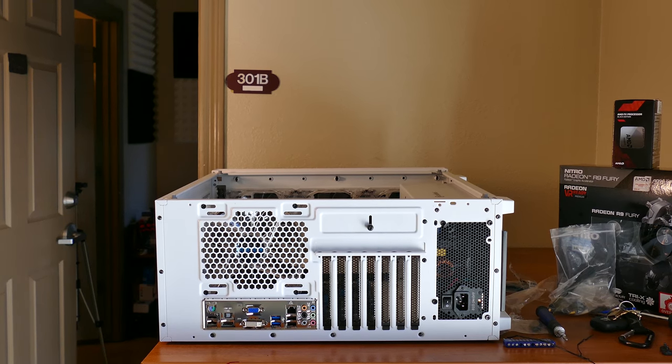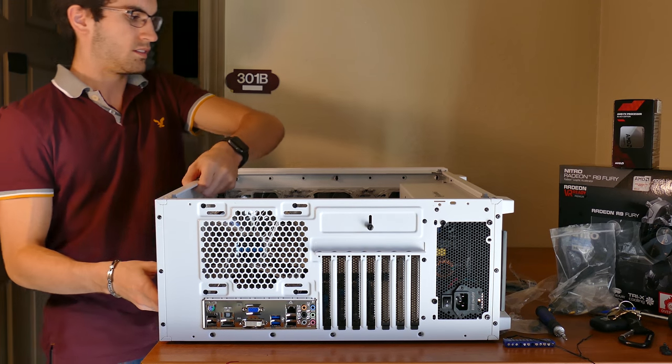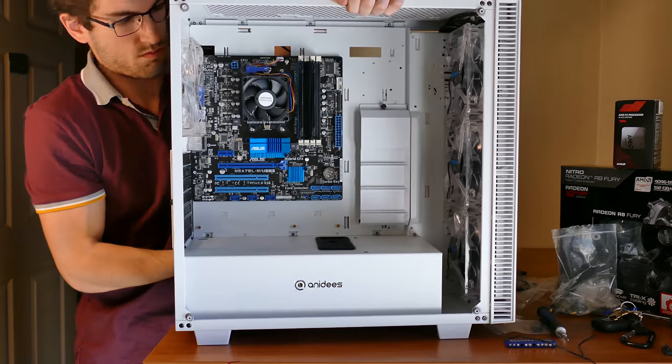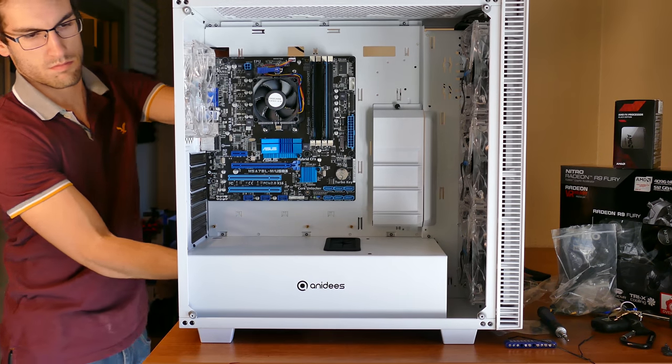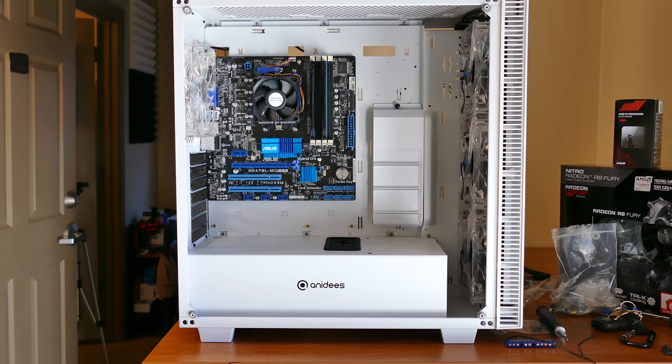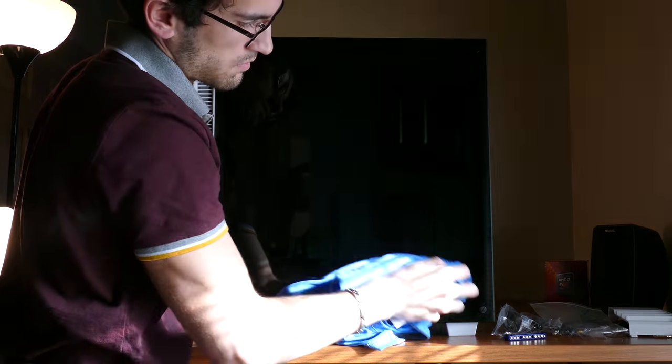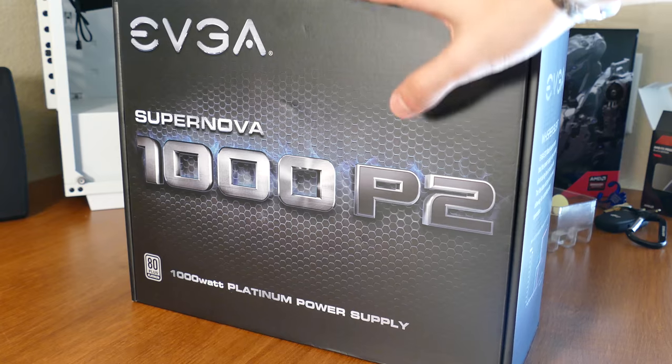Now for the overkill. First, the case. It was sent to me from Anadiz and I just had to use it — it's beautiful, sporting tempered glass on all three sides. For the sake of keeping our budget in check, I'm listing an NZXT S340 in the description as well. It's a much cheaper and still beautiful option, more in line with a build like this.